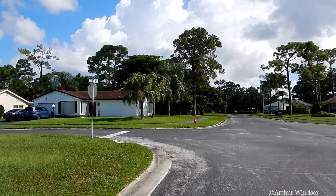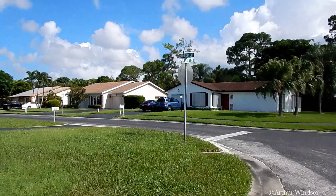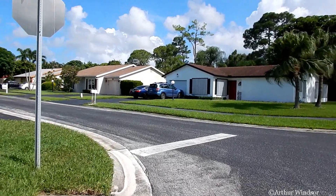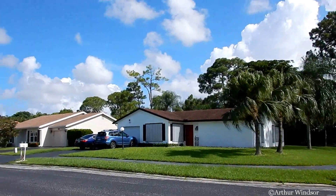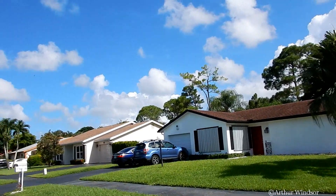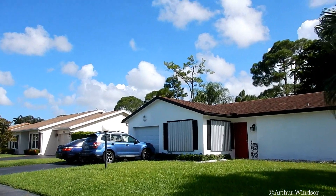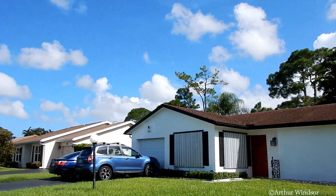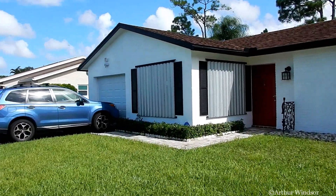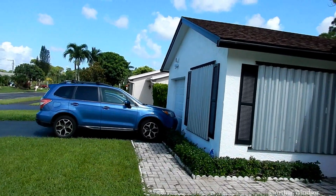So, let's go. I'm going to take a look at this one.